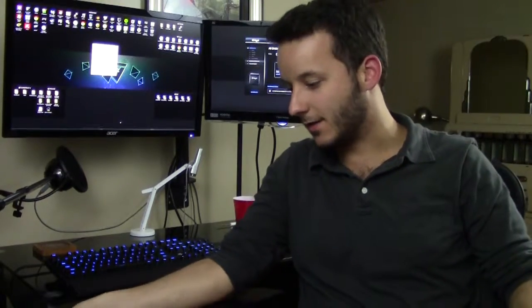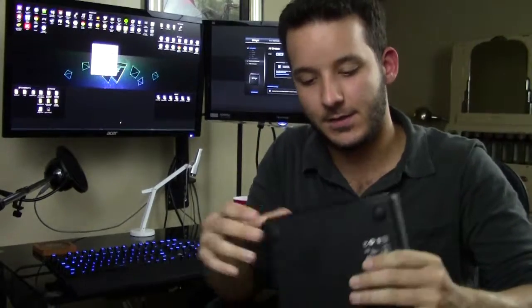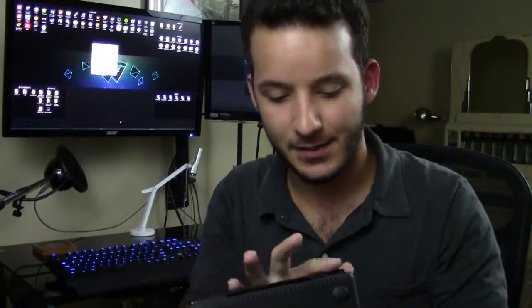Hey, what is up guys. Sean back with Tech Ninjas. One of our very first videos, other than the introduction, this is going to be about the Drobo Mini. Some of you may already be wondering, what in the world is a Drobo? I suggested doing this video to a few other people and that was their first reaction — 'What is a Drobo? I have no idea what that is. I've never heard of them before.'